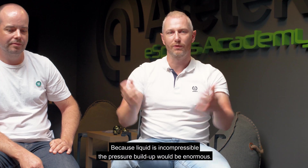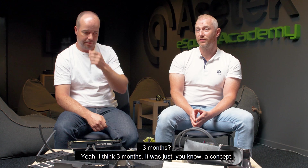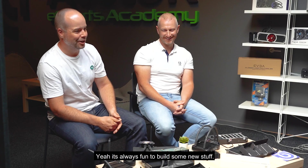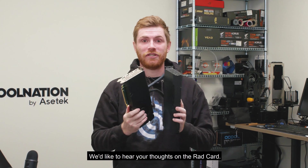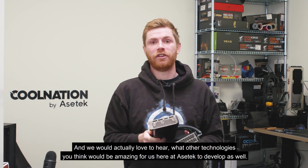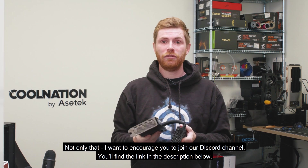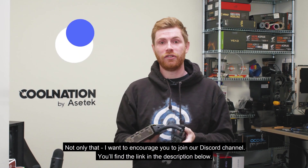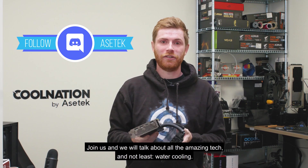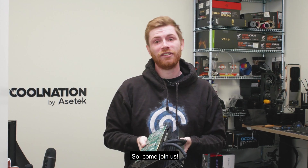The initial concept took about three months — it was just a concept, but it's always fun to build new stuff. We'd love to hear your thoughts on the RAD card, and we'd love to hear what other technologies you think would be amazing for AcerTech to develop. I also want to encourage you to join our Discord channel — you'll find the link in the description below. Come join us and let's talk about all the amazing tech and especially water cooling.